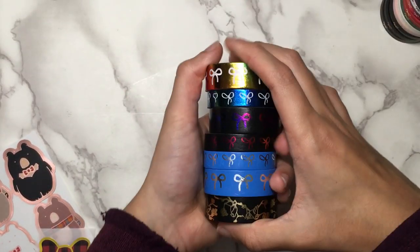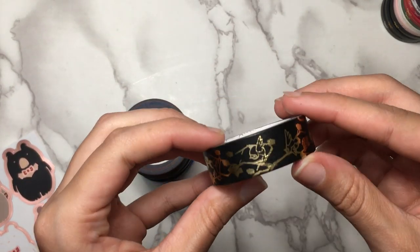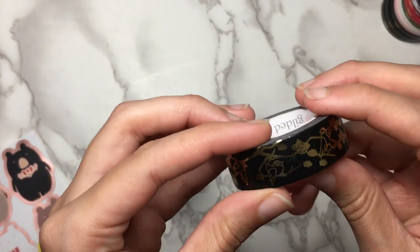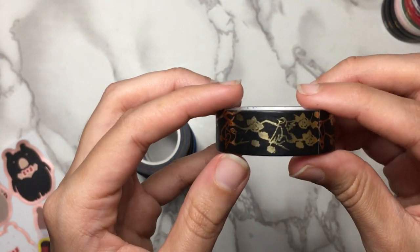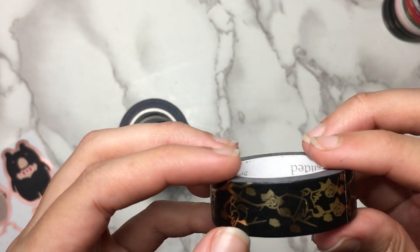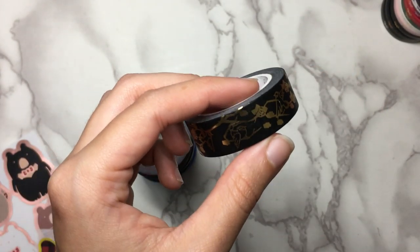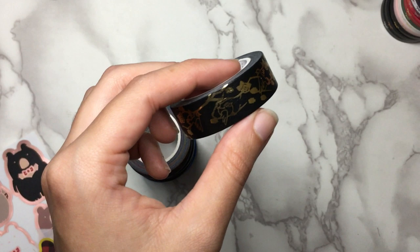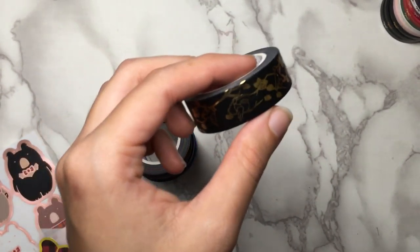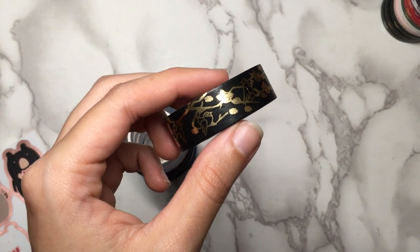I got several bigger ones as well. This is the odd one out — kind of a tree branch design with birds, leaves, and probably some flowers on the tree branches. This is a different version of a design she's done before in a pink colorway.